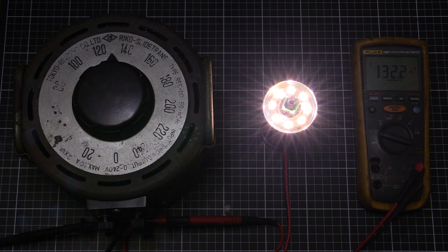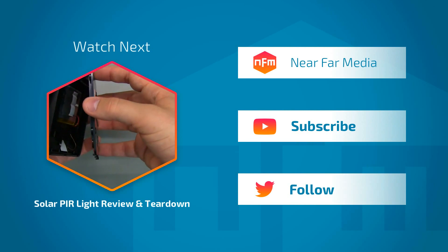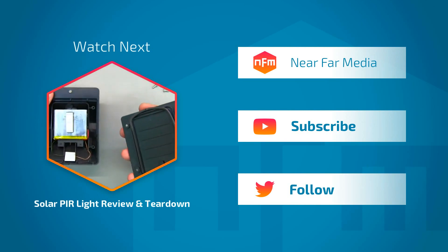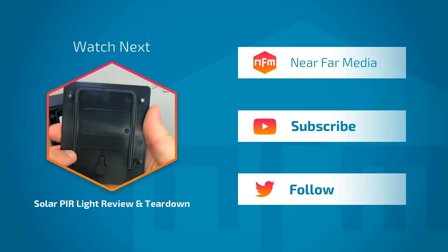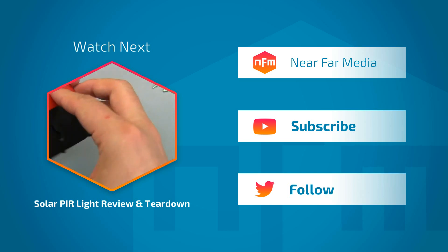Well, there you go — that's what's inside a high quality Japanese LED light with a sensor. I might put the case back on, stick it back in the ceiling, and see how long it lasts now that I've played with it. Alright, we'll see you next time. Bye.